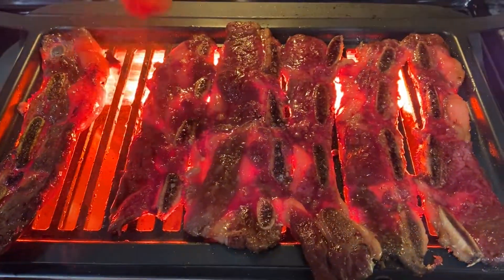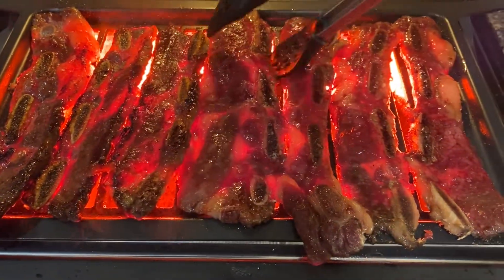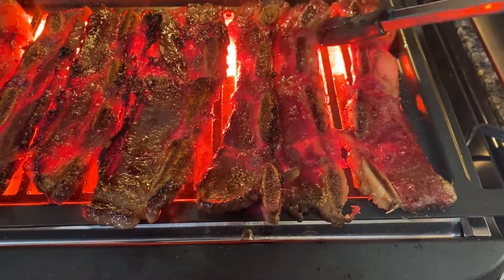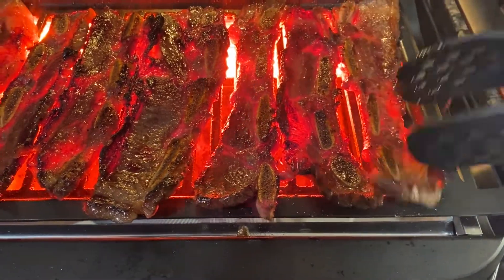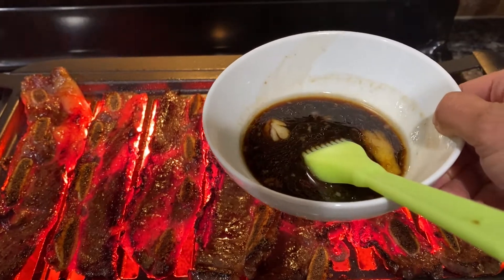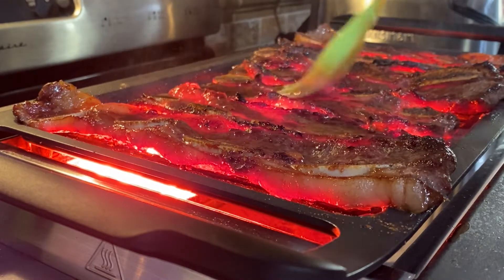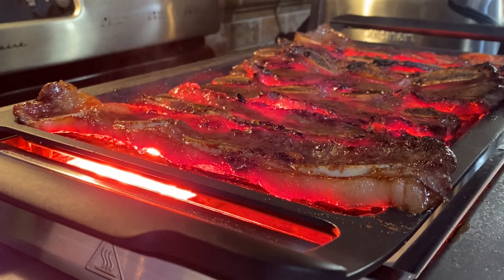Flip them over. We don't want to overcook them because it gets kind of bitter. Now baste them with that marinade mixture so they'll stay moist.